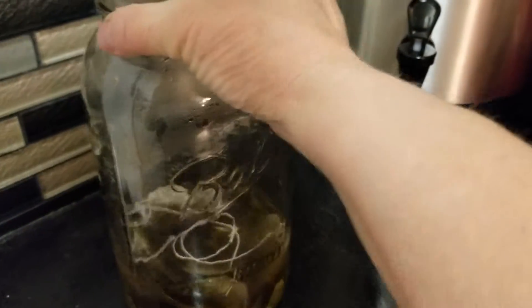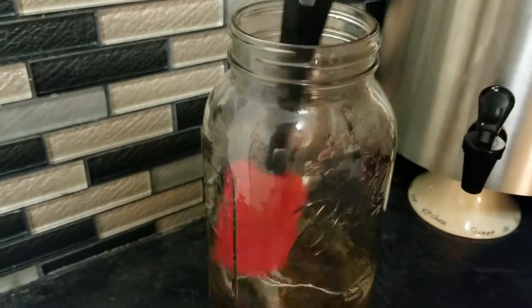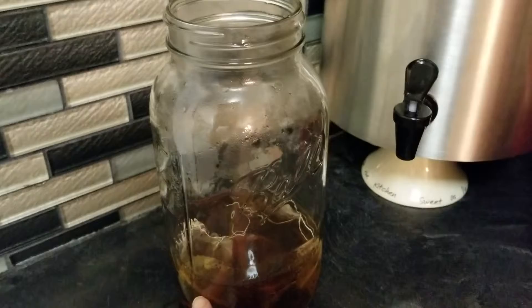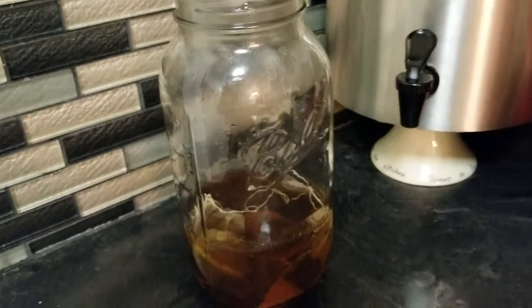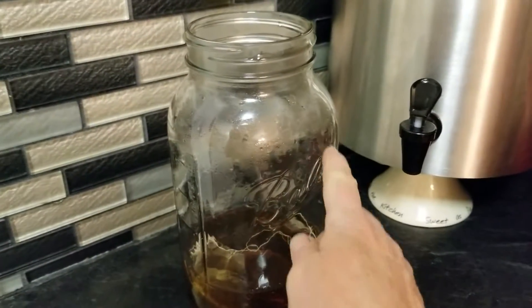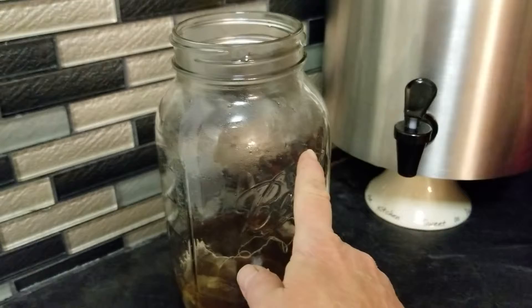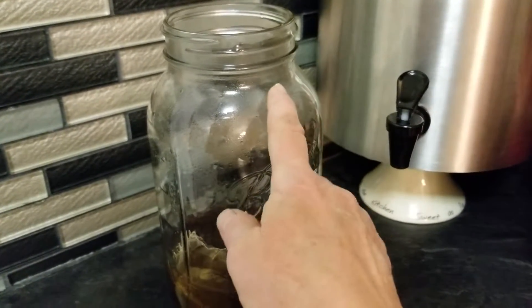Now you're going to let this set and brew for a little while. Once this cools, take out your tea bags, and then you're going to add filtered water, about up to here, because you're going to add one cup of kombucha starter.